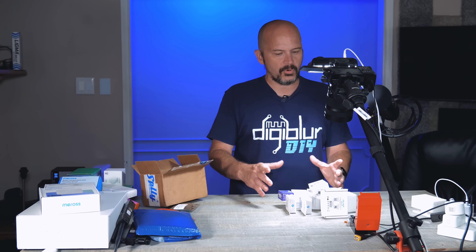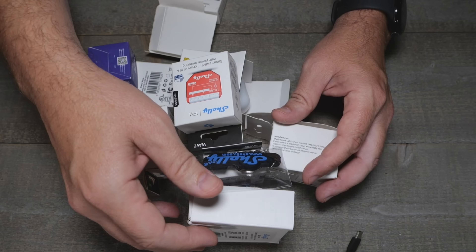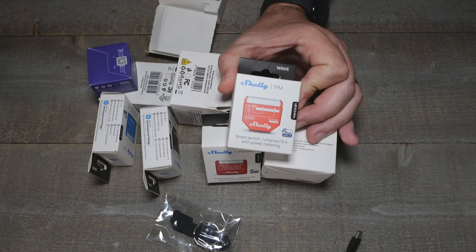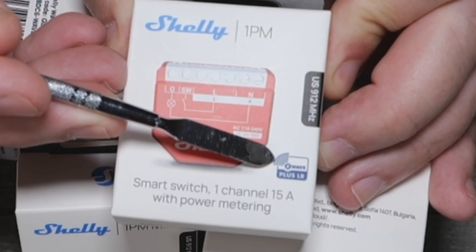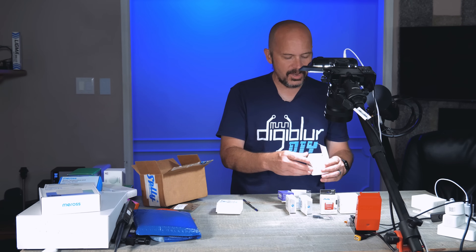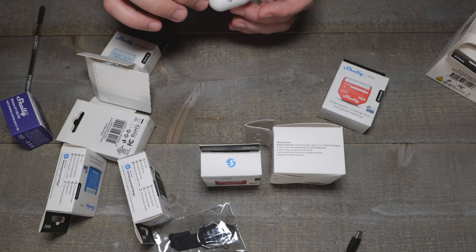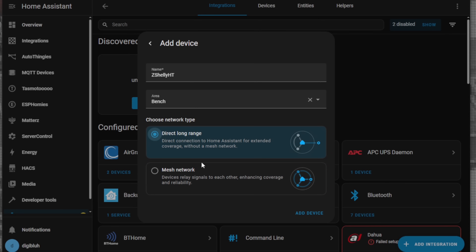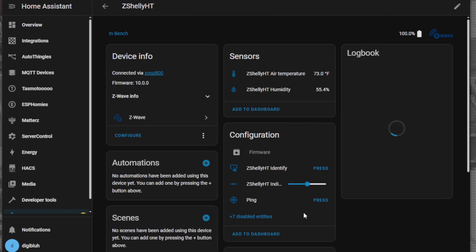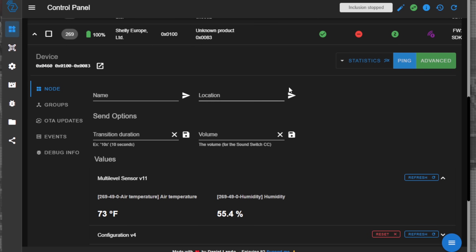Shelly has really been getting into the whole different protocol game. They have Matter, Wi-Fi, and they did Zigbee on the gen 4. Now they're doing Z-Wave as well. If you look closely, it says Z-Wave Plus LR, which is that long range variant. It's not mesh — it goes from the coordinator directly to the device. The Z-Wave Alliance claims something like a quarter or half mile range with Z-Wave LR, so I'm really curious to see how far I can push that.